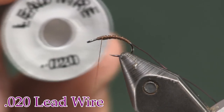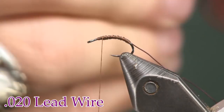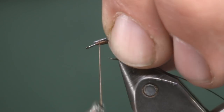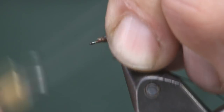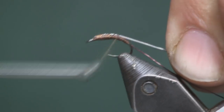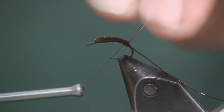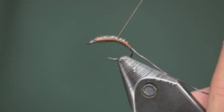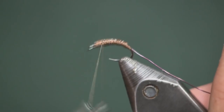Next I'm going to take a piece of 0.020 lead wire and tear off a little piece. You could wrap this around the hook shank which will make your scud a little bigger, but I don't want to make it too big, so I'm just going to tie a piece right on top. This fly is going to be fished as a dropper — there's not enough weight for it to be a point fly — so I'll just put a little bit of wire on to keep it going down.